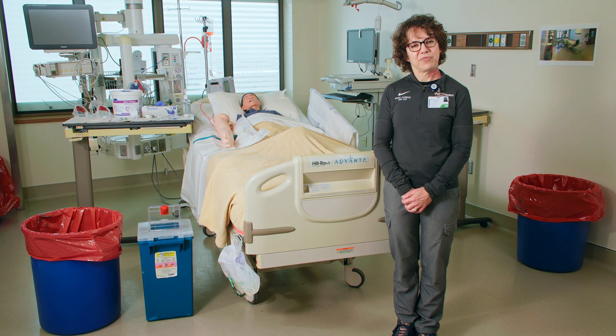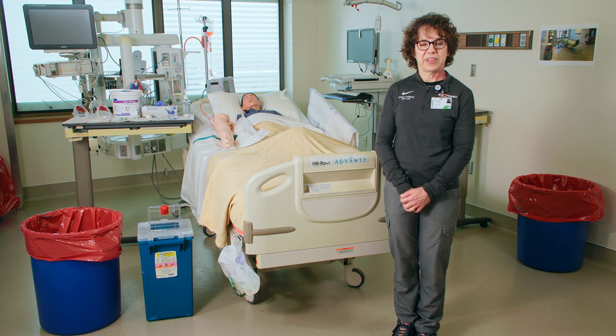Prior to starting the specimen collection process, coordinate with the lab to confirm they are prepared to receive specimens. Today I have with me Brooke and Sarah from our special pathogens team to help with the demonstration.